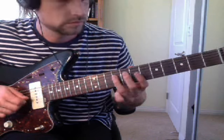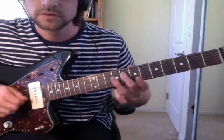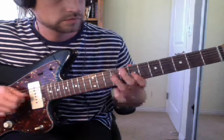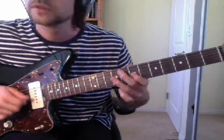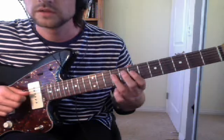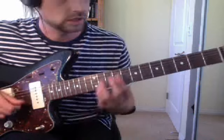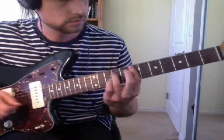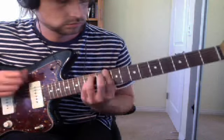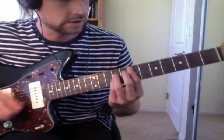So the last bit — I'll do it again. You can do it three times, one more time, and then after that you just do power chords. And then in the background you hear another part.